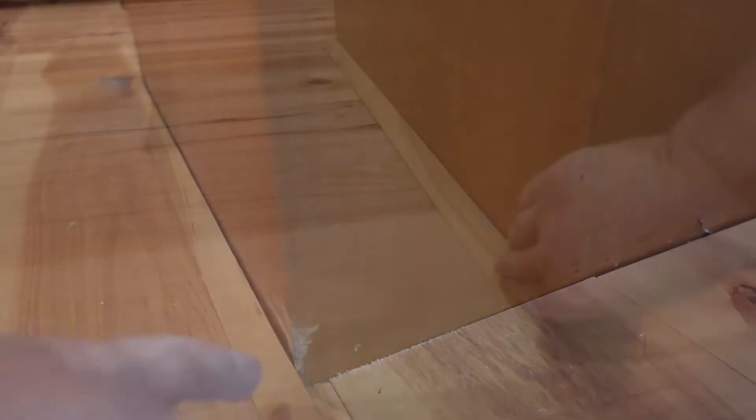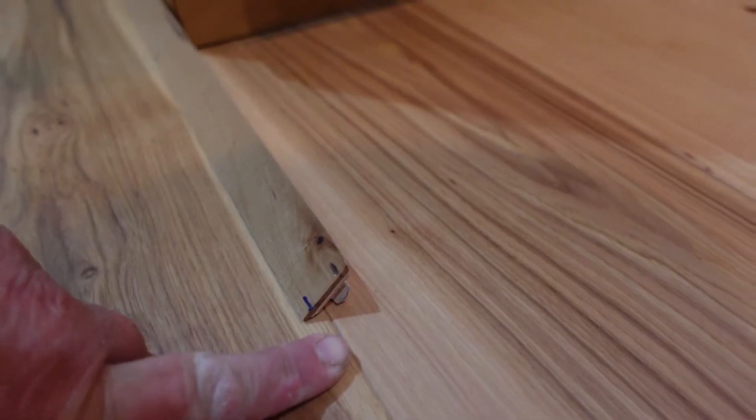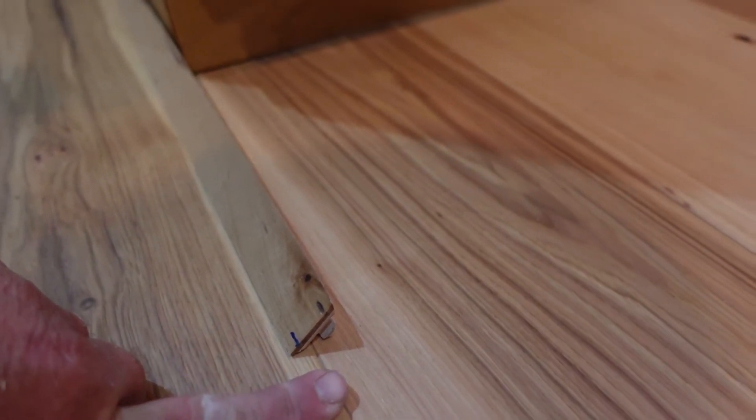We install it just like quarter round. We've mitered our corners, as you can see. Now I want to show you how we finished off and how to cut a return — a finished end — and that's what's called a return. Now I'm going to show you how to cut it.